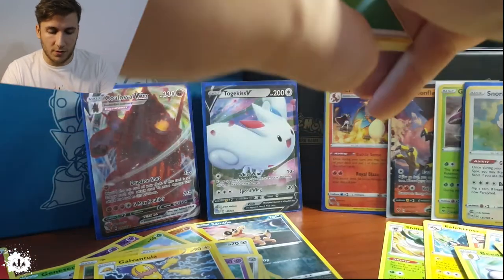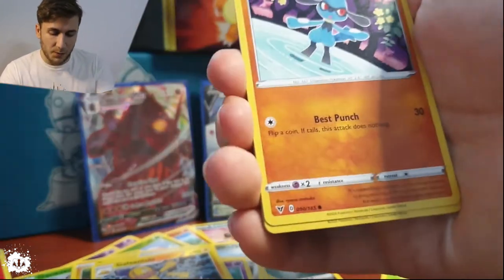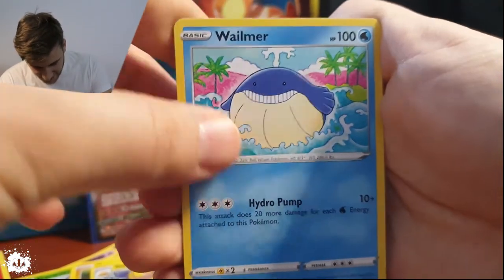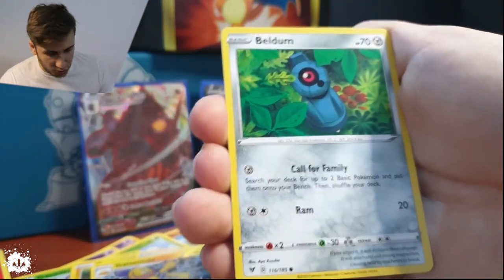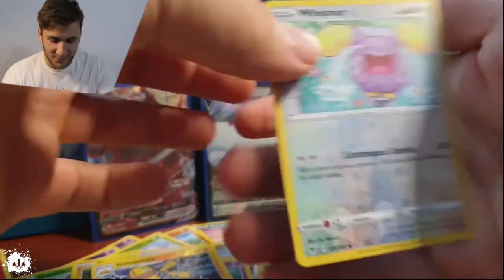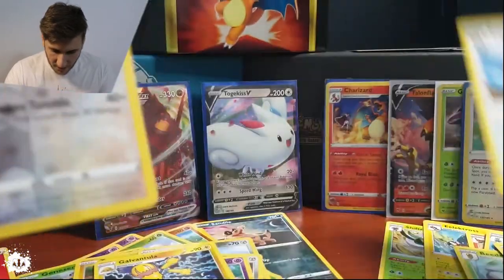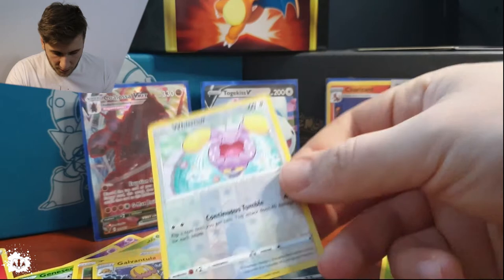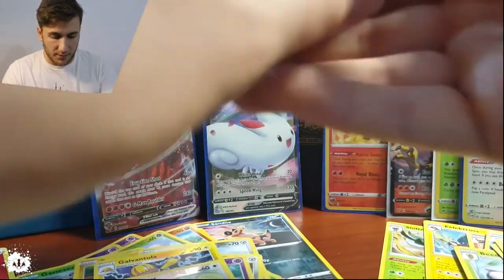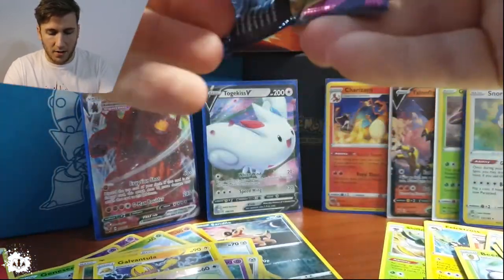Leaf energy — is that a Celebi? Amazing. I haven't opened them at all. How can you not appreciate that? Look at this way. Reverse common, a Wishiwashi, and an Xerneas — look at those! Wishiwashi reverse, really really nice. We have a Pikachu pack — I'm going to save the Pikachu for the end. It's this guy — a Kadabra.